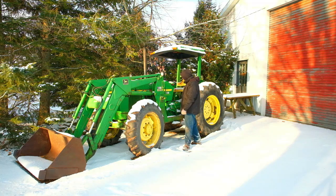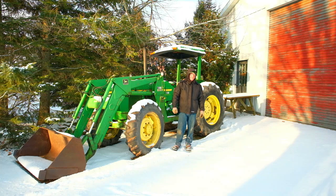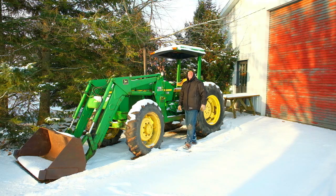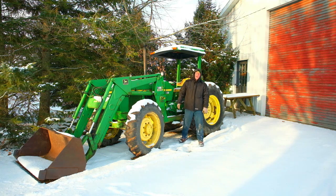Today I'm gonna try and start little Betsy, and I kind of have a feeling that she's not gonna like this cold weather and it's not gonna turn over fast enough to start. The two batteries that are in her, they've paid for themselves — they've been in there for a while. Let's put the key in and see what happens. Obviously that's not gonna work.